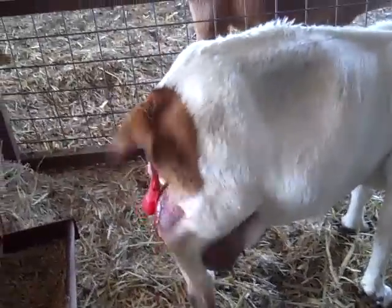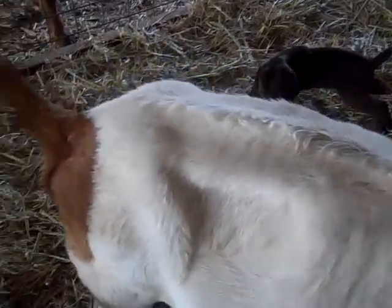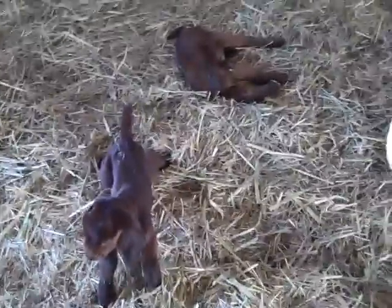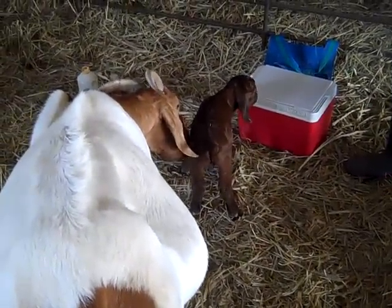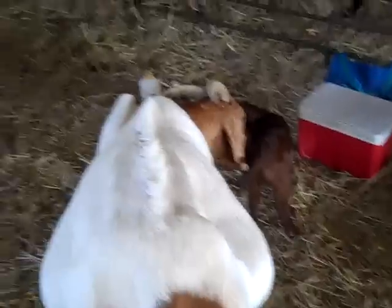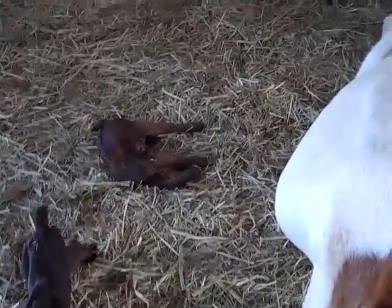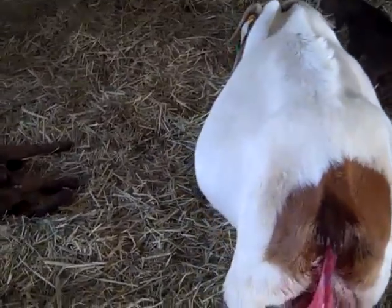The last two things over the next 24 hours: one, we're going to make sure she sheds her afterbirth — if not, we'll give a shot of oxytocin to help get rid of it. The other thing is we're going to come out a couple of times during the day to make sure they are finding the teat. If we come out and they're sleeping, we'll assume they are getting fed. If we come out and they're crying, we'll assume maybe they aren't getting fed. We want to make sure they are finding the teat during this first day or so.